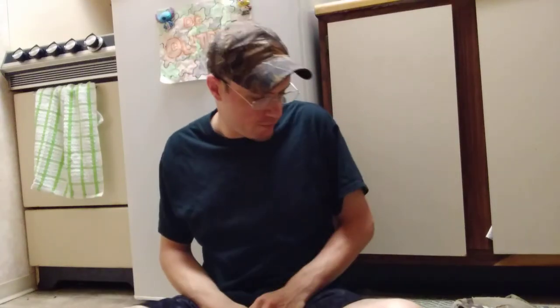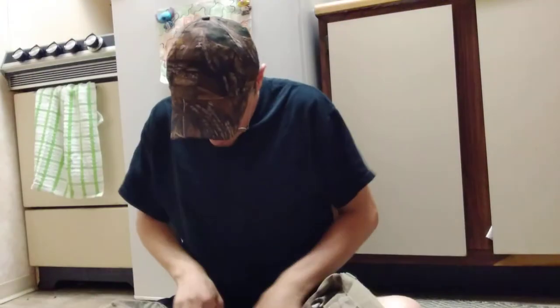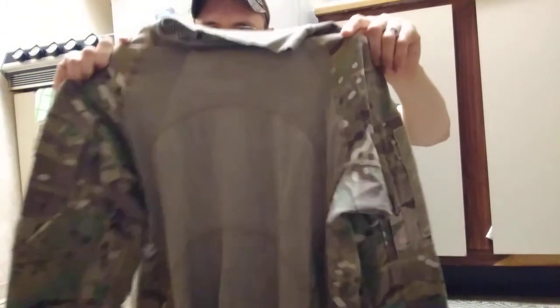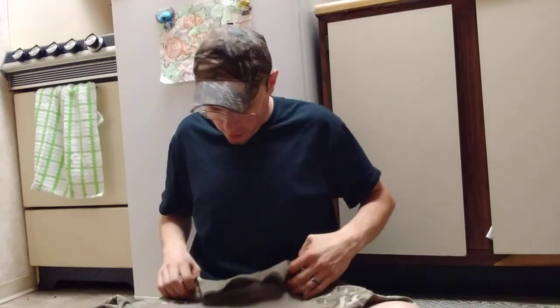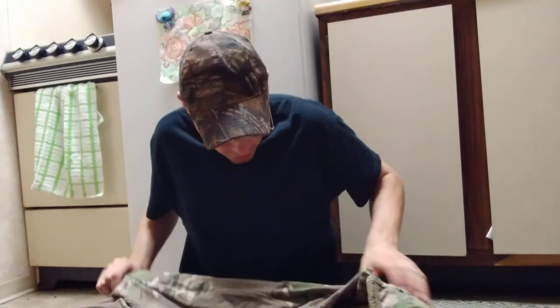Hey y'all, welcome back to the DGI Doors channel. Today's video is military surplus number four. I'm going to be doing a review on the US Army Combat Shirt. This shirt is pretty cool. This is a size large in OCP camo — scorpion camo or Multicam, whatever you guys want to call it. I know there's different variations, but I picked this up at an army-navy surplus store for like 10 bucks.